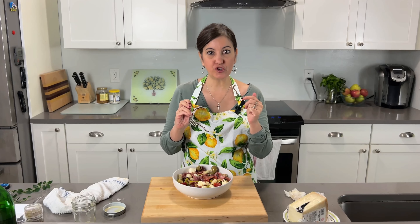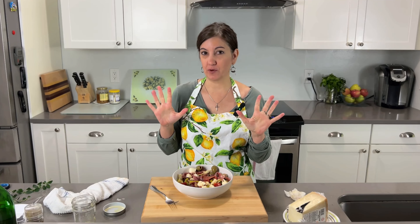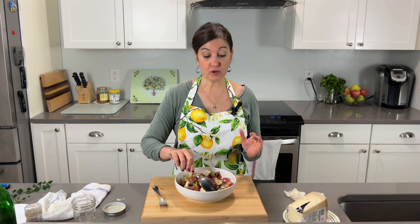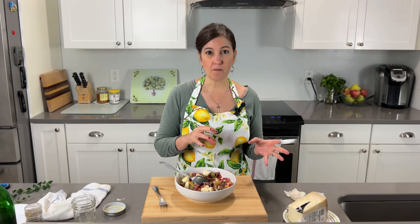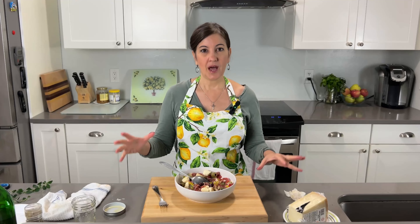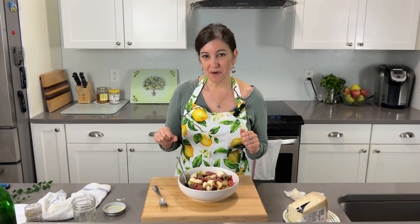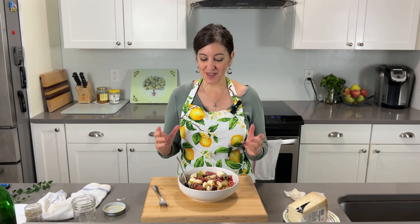Mmm — delicious. This is like an antipasto platter in your mouth. It's good. The question is, did I make the right choice by not adding vinegar or something like lemon? And the answer is yes, because I like this simple. I want to take that platter and put it into a salad. This is really, really good and I really hope you try it. Let me know if you try this recipe, if you made any changes to it, and what you think of it — I'd love to know.